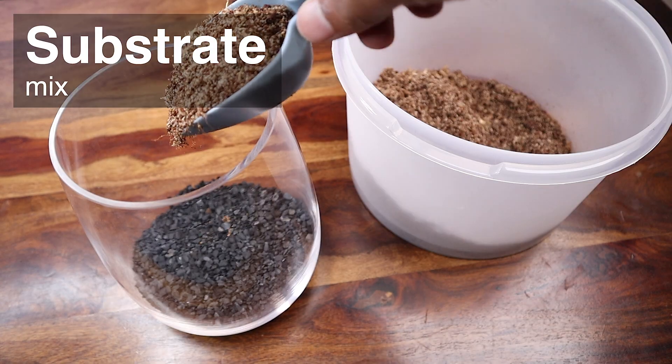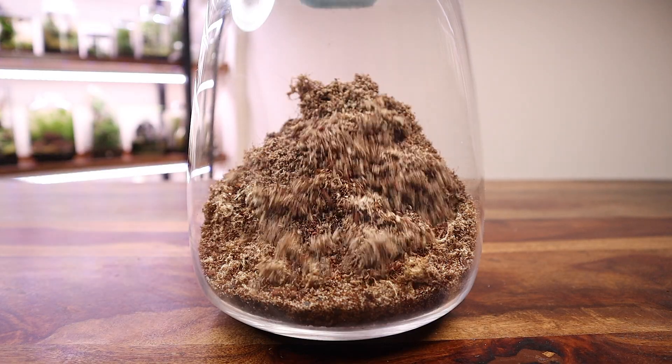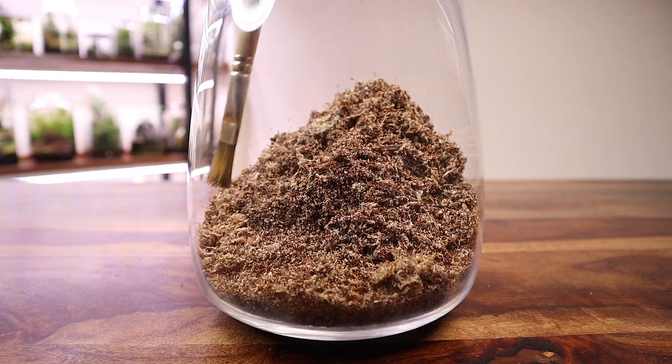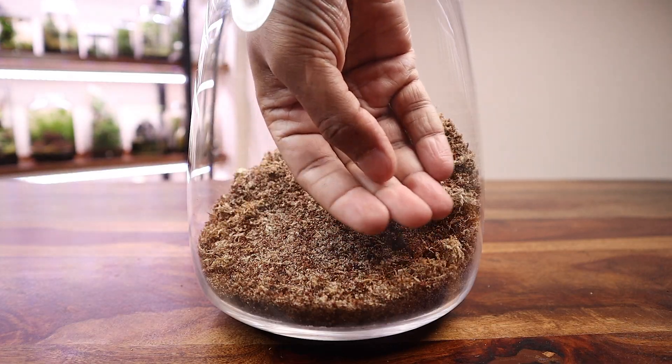The substrate mix was poured in next. I added several scoops of the soil and modeled it with the help of a brush and my hands to create a slope towards the back. This will add some depth to our design. I am also being careful to leave a lot of headroom for the plants if they happen to send up flower-bearing stalks.